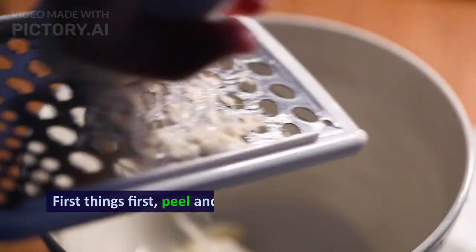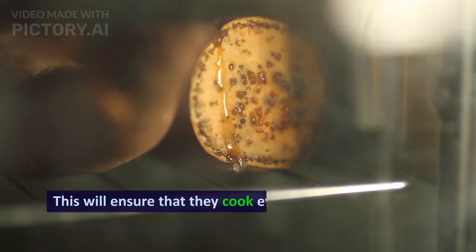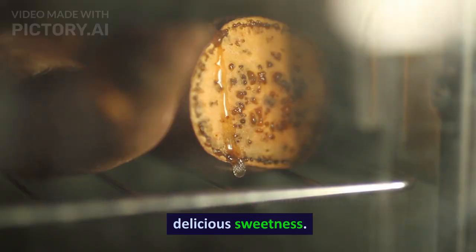First things first, peel and cut your yams into evenly sized chunks. This will ensure that they cook evenly and absorb all that delicious sweetness.